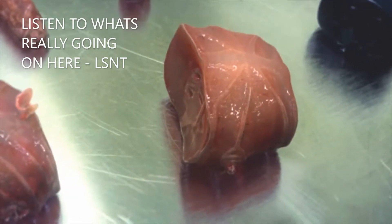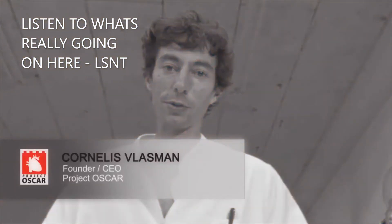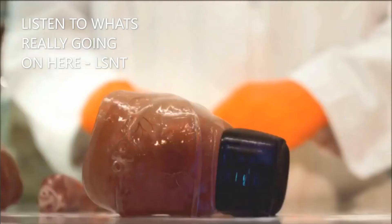We are looking at Oscar, the first human modular prototype that is able to live in various setups. What is going to happen is that I am going to connect the brain to the heart module to activate the blood circulation.